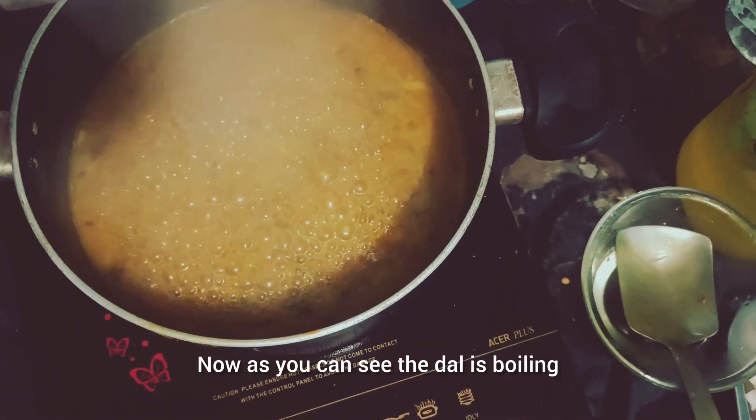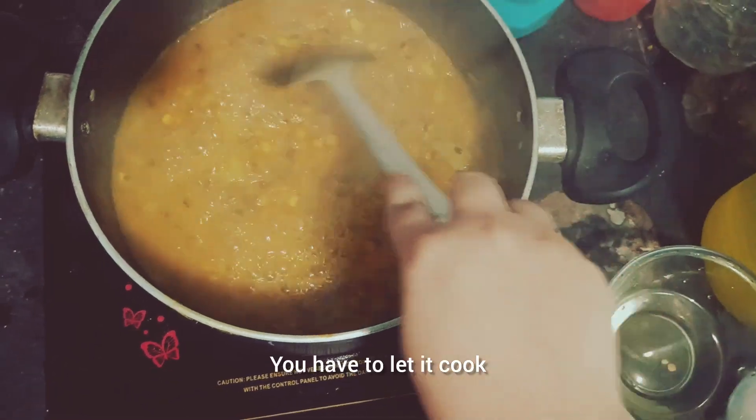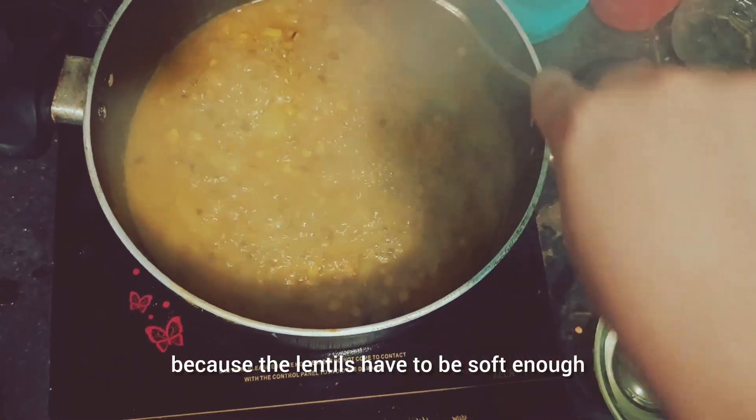Now as you can see, the dal is boiling and it has been boiling for some time. You have to let it cook because the lentils have to be softened.